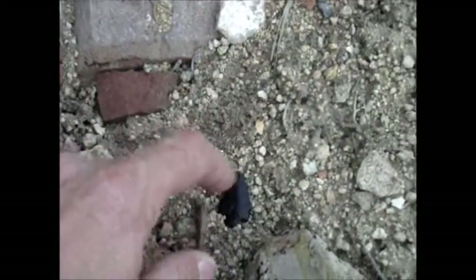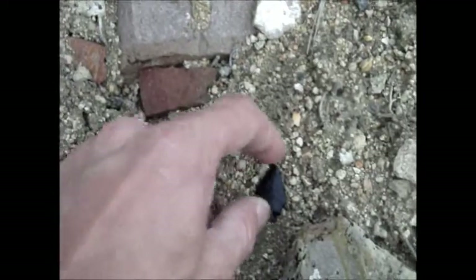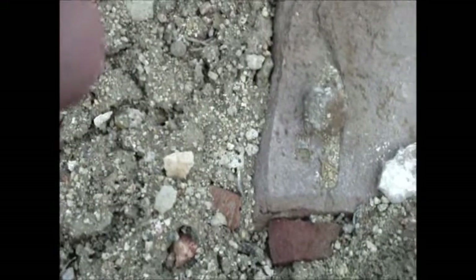That ain't nothing. Looks like she's missing. No? She's looking good? Looks like she's missing some mirrors. A little bit of damage to her tail.